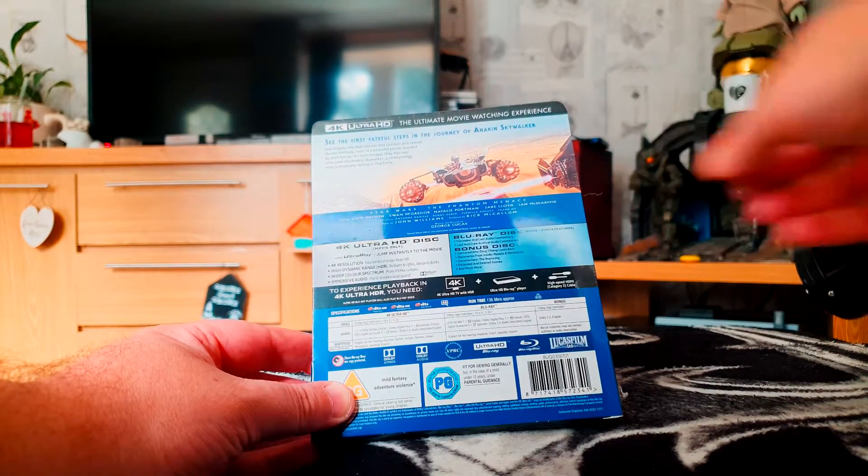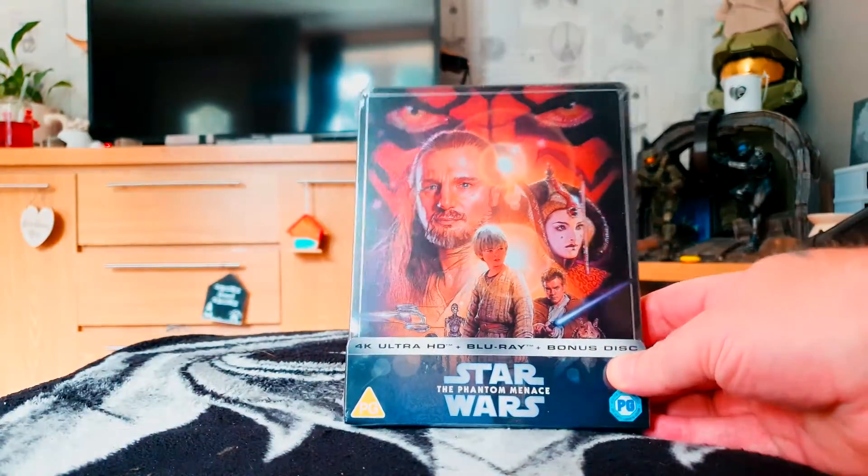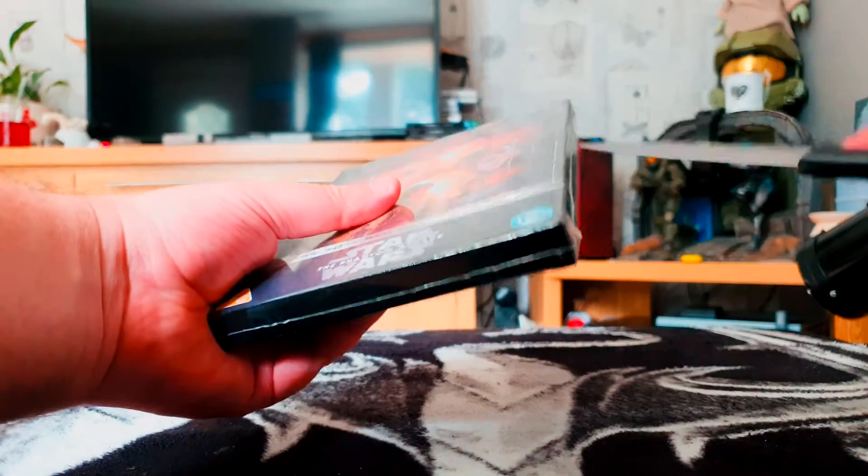So, regardless of what I may or may not think of this movie, at least the bonus features should be worth checking out. So, without further ado, let's take a closer look.